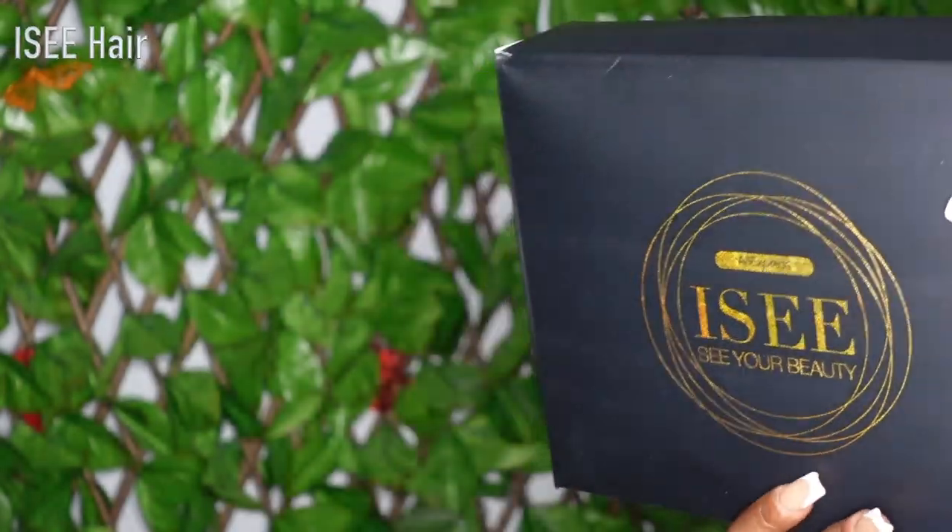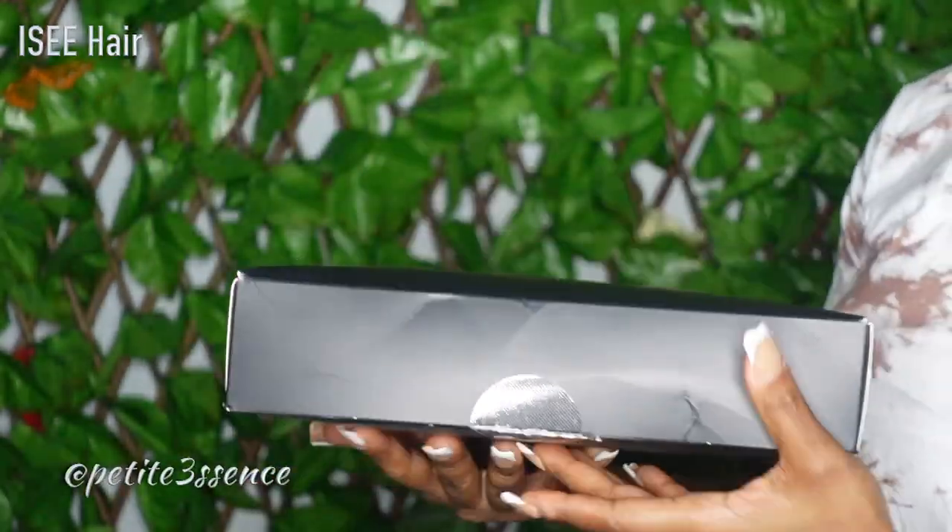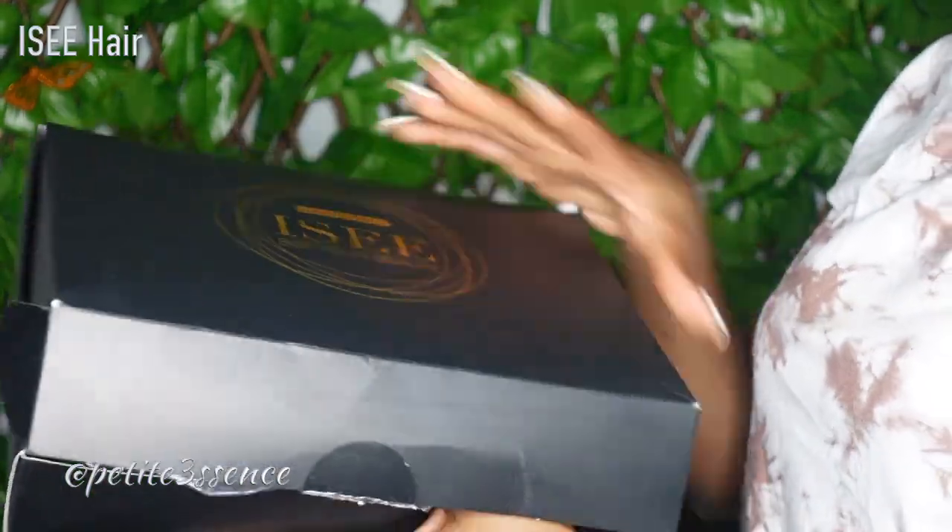Welcome back guys. So I'm here with Icy Hair today. It's the same packaging as usual. Let's see what's on the inside.